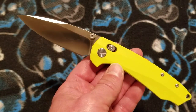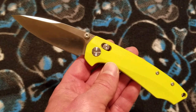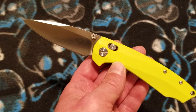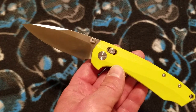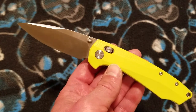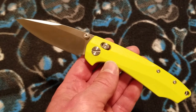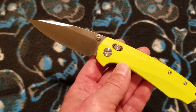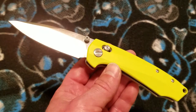These knives are becoming more and more popular coming out of China because they offer a lot of value for the money — a lot of features for the money. This knife is $31.59 on DH Gate, and this particular one is in lime green G10, but you can get it in black G10 or orange G10 also, all at the same price.